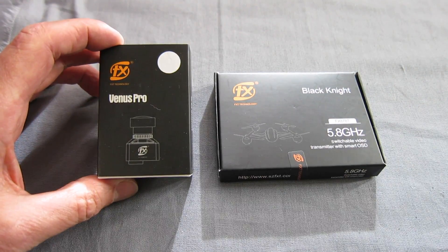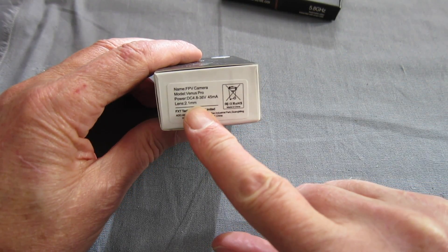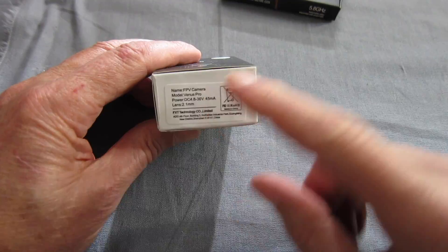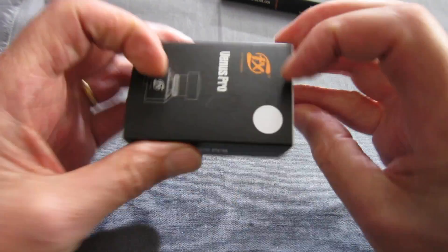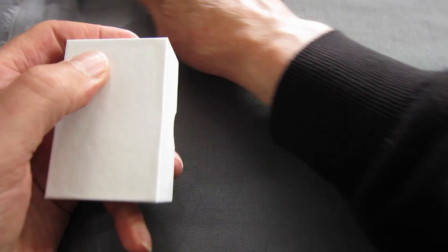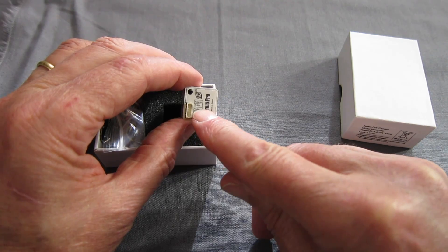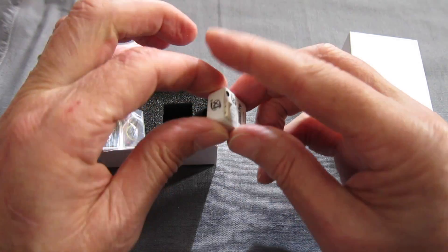Let's have a look at the Venus Pro first. Same as the Mars cameras, it's a 2.1mm lens, 4.8 to 36V input. Nicely packaged again, I like the marketing with the different names. This one's a white one. Input voltage, ground, video, on-screen display and power.